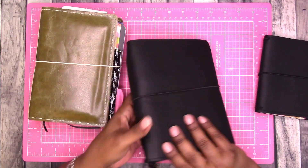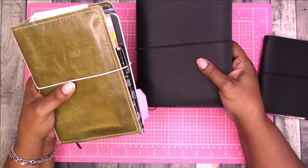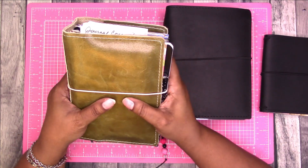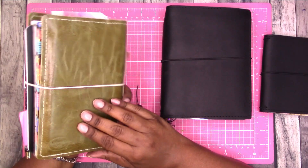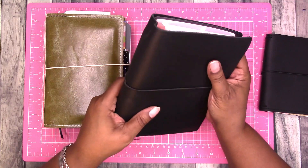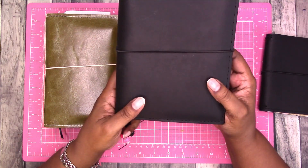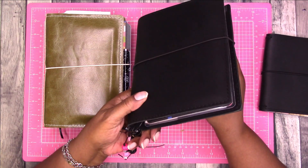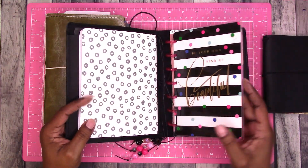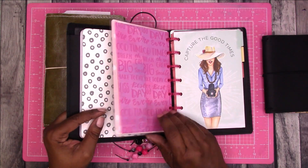Then I have this B6 and I was thinking of moving some of the inserts from here to here. I like this leather but for everyday carrying around it's a little slippery and a little too floppy. I love the raven leather the most I think, so I'm going to try and get back into this notebook. At one point I thought I was going to use a mini notebook in here.